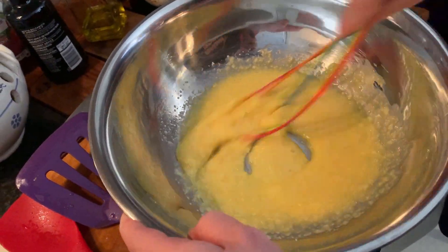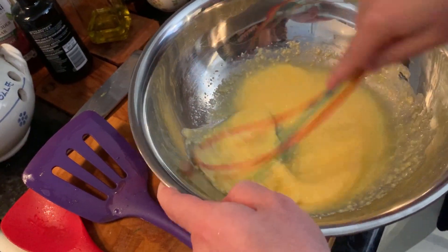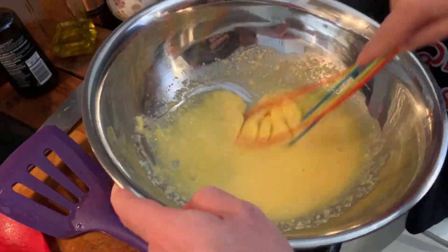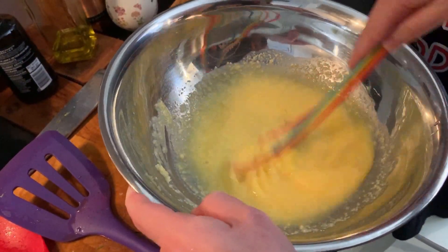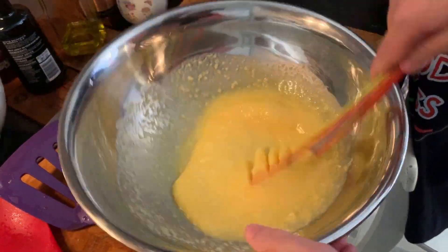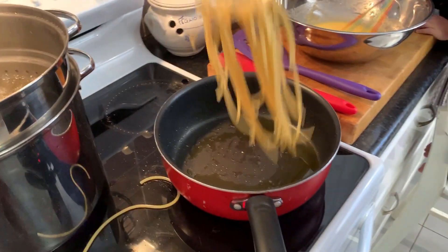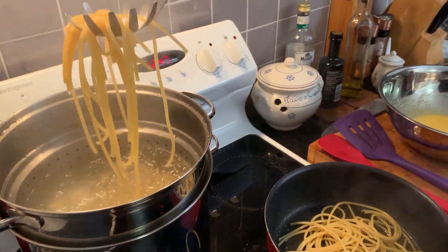Now this cream will stay a bit liquid for now, but don't worry about it, because we are going to add the bucatini in here and the bucatini will absorb the rest. When the pasta is very al dente, we take it and do a quick pass in the pan with the oil that we had from before.